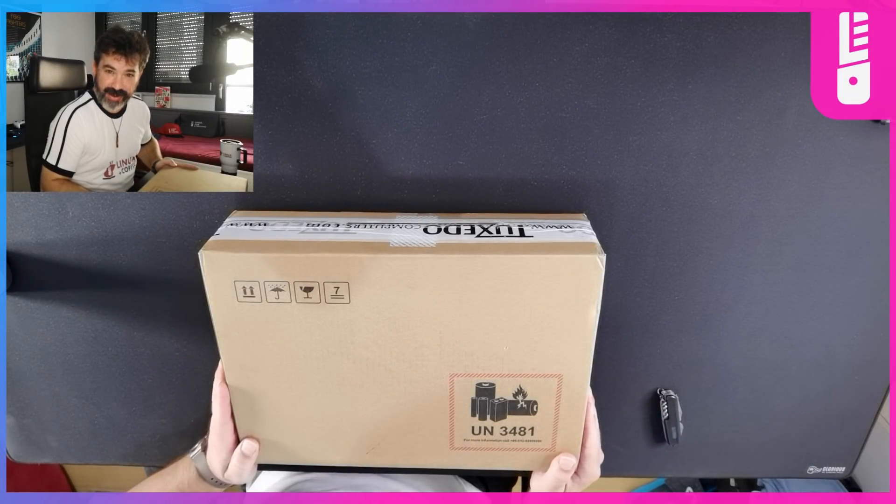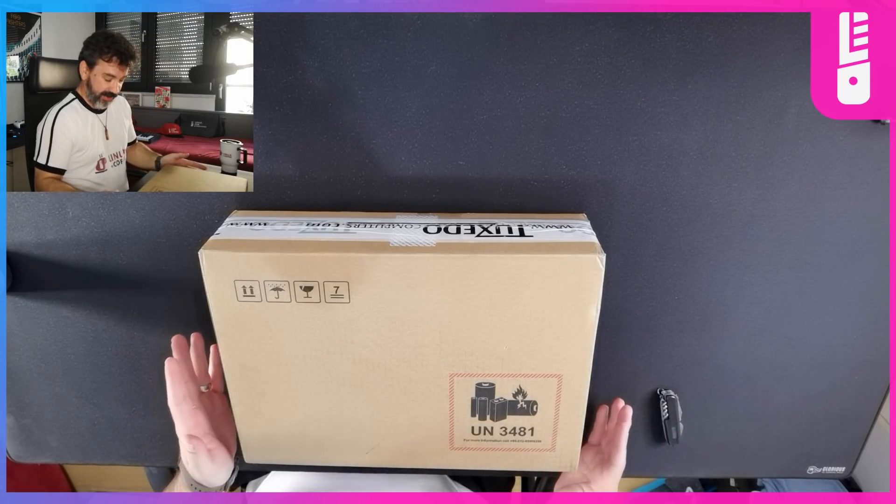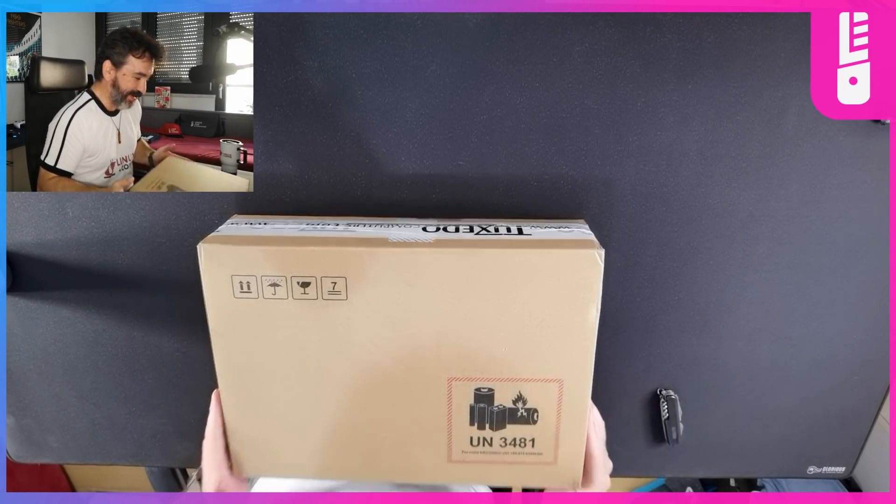Hey everybody, welcome back to Linux for Everyone and welcome home! Today I'm going to unbox something from Tuxedo Computers.